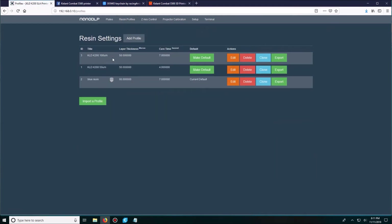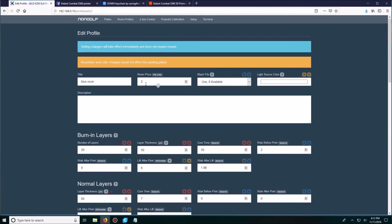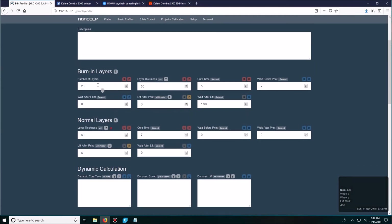I'm going to go to Resin Profile and look at the profile settings I have. Here is my original white resin, 500 grams that came with the printer. I've also been using a clear blue resin from Nano Nova Systems. I'm not sure yet how to calculate the resin price per liter — I've only used this printer a few times. What you need to pay attention to is the number of burn-in layers, which is set to 20. The first 20 layers are very strong layers so that the print can adhere to the build plate.